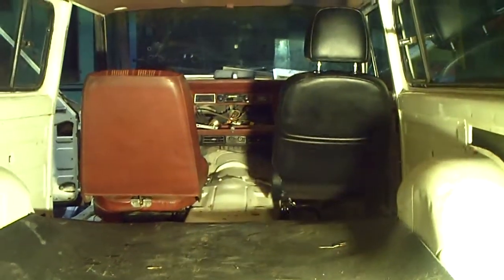Over there on the passenger side, what I put in just temporarily now just for review purposes is a 2006 Ford Escape powered seat. Let me get a light here so I can show you a little better.